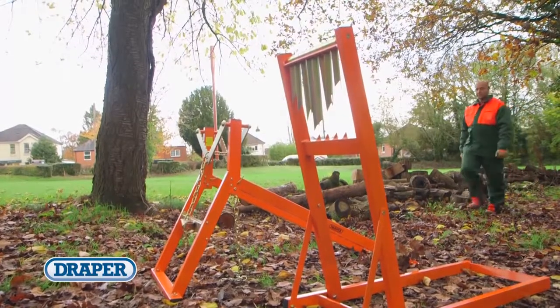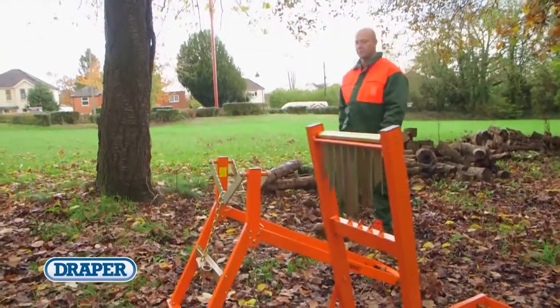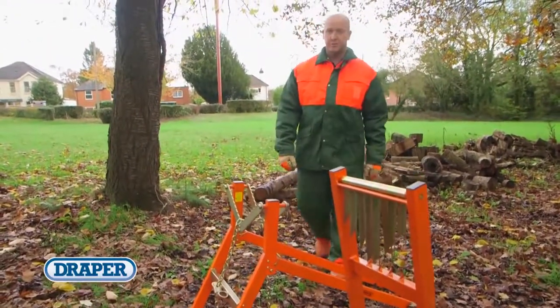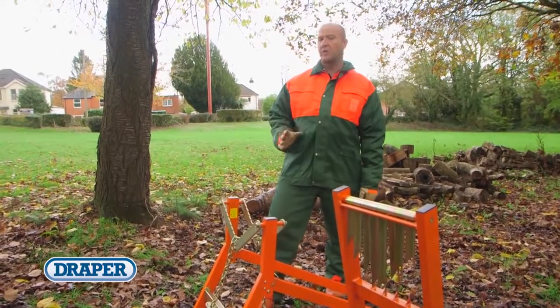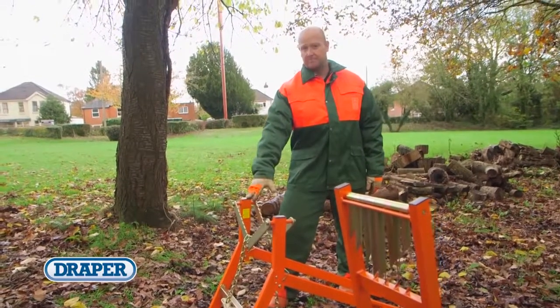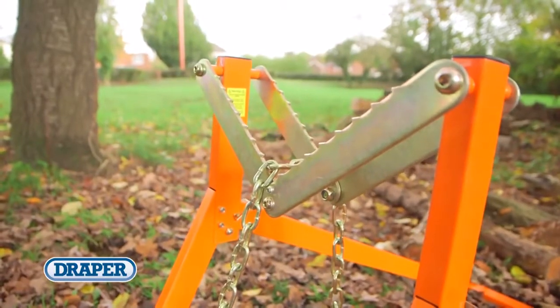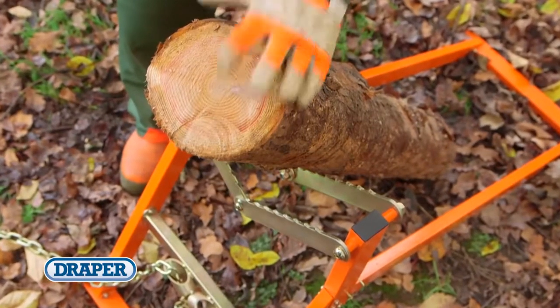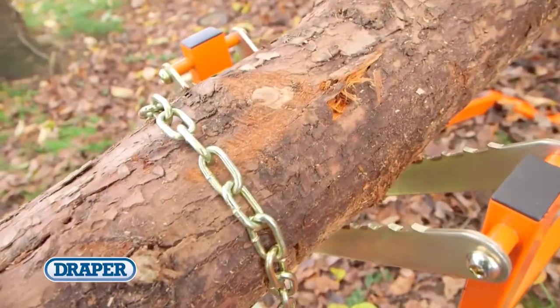At Draper Tools we've introduced two new log stands to our increasing range of garden power tools and accessories. These transportable log stands are designed to make the process of sawing logs for firewood faster, easier and safer. The heavy duty log stand can handle logs, branches and timber between 50 and 360mm in diameter and 6m long with a weight capacity of 300kg.